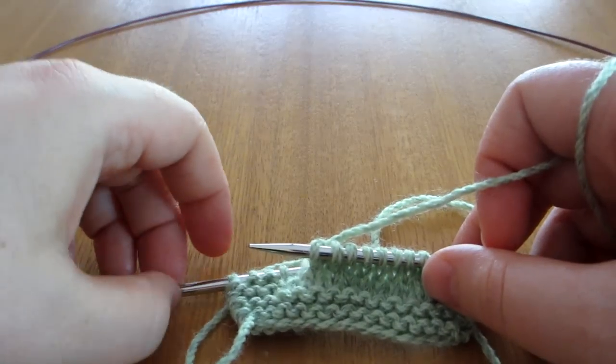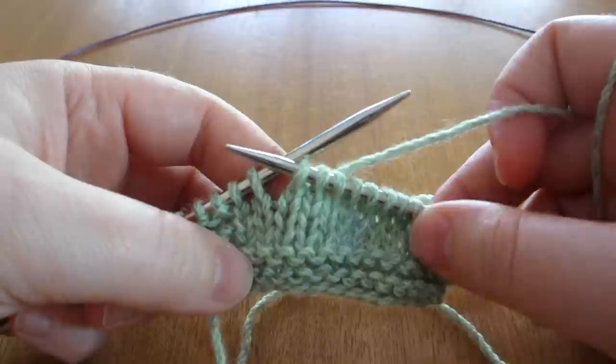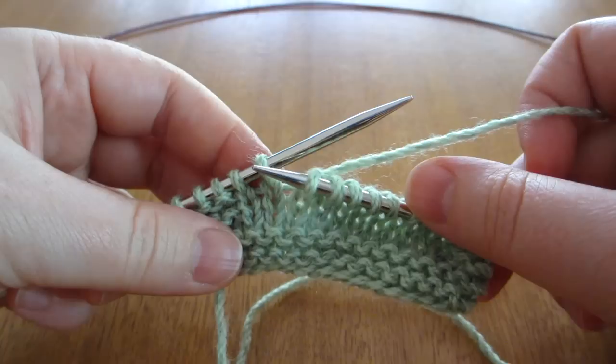I'm going to show you how to work German short rows. You work across the row until you want to work the short row, which I will do in this stitch.